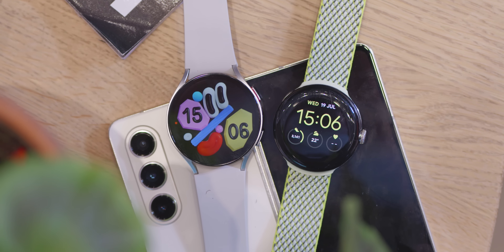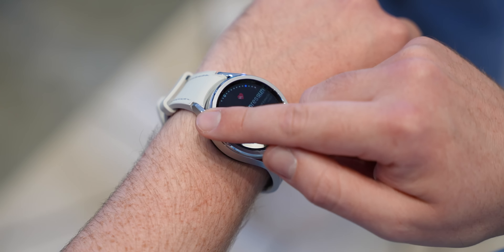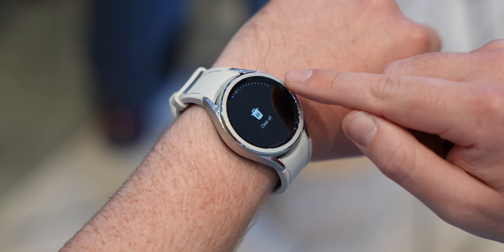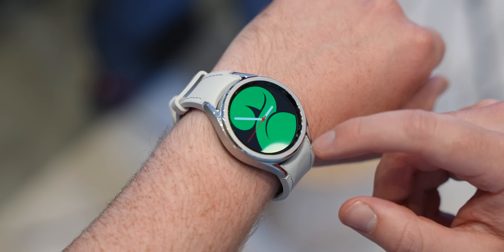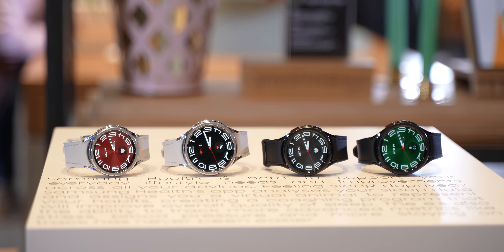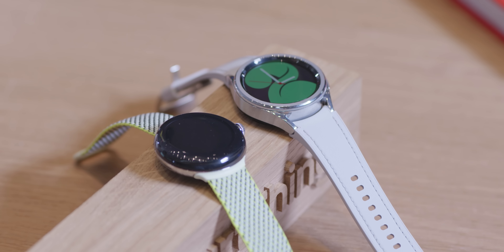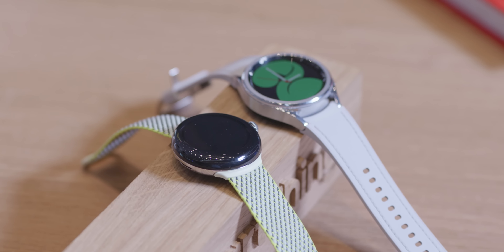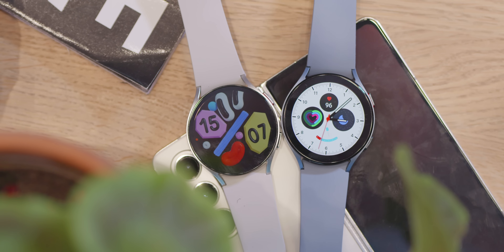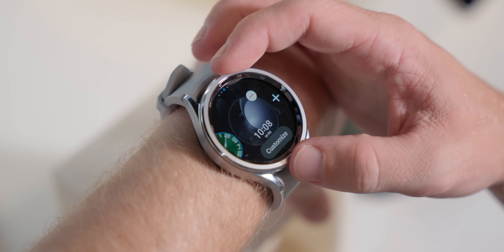Google's decision to only offer one 41mm display option really does still sting, while Samsung offers options for almost all tastes and sizes with more colors to boot — 40mm and 44mm for the regular Watch 6, and 43mm and 47mm Watch 6 Classic sizes. The workable display areas are also larger here with practically tiny bezels, and the Galaxy Watch 6 and Watch 6 Classic are definitely going to be more durable with boxy frames and familiar designs. The regular Watch 6 iterates on the Watch 5 with smaller bezels, but the reintroduction of the rotating bezel on the Watch 6 Classic will be very welcome for hardcore fans.